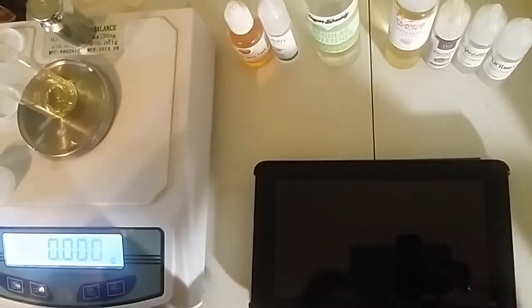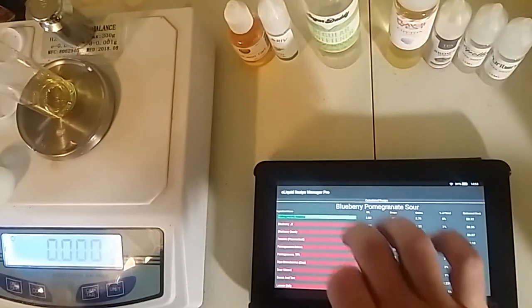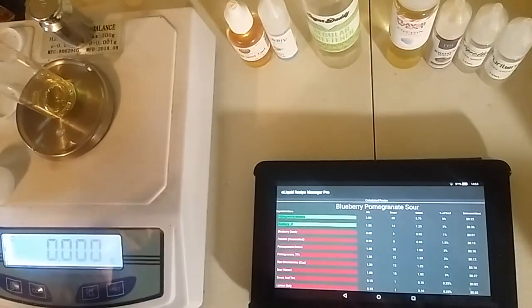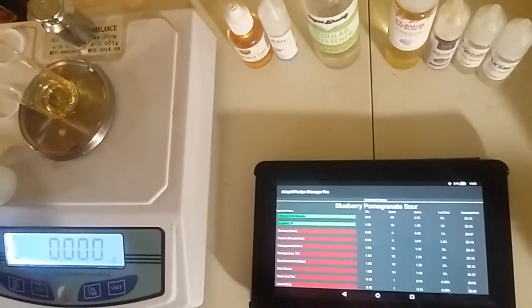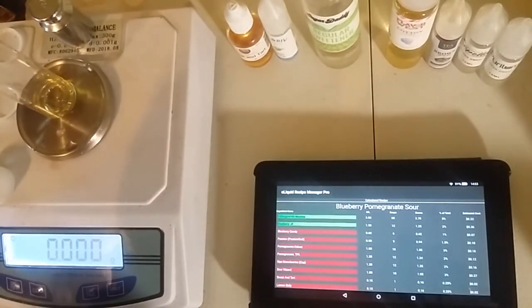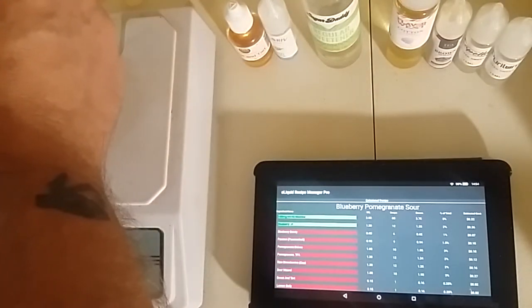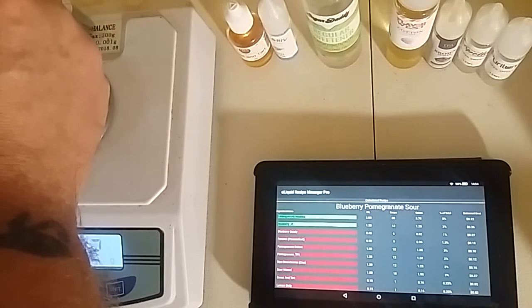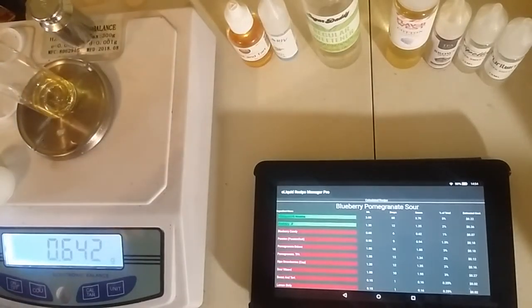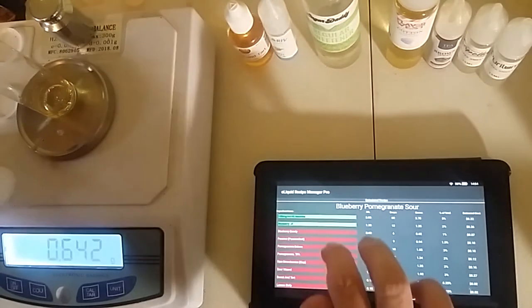That's a nice dark rich blueberry. Now we're going to add our second layer, which is a lighter candied blueberry. As it says, Blueberry Candy by TFA - you can use Blueberry Extra at the same percentage if you want to. This is kind of a coil killer, it's got ethyl maltol in it. We're going to do 1% of this, which is 0.62.